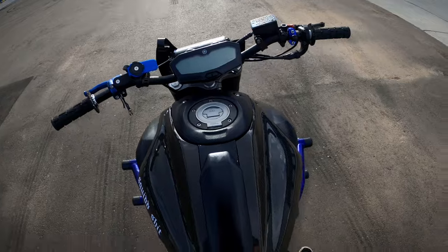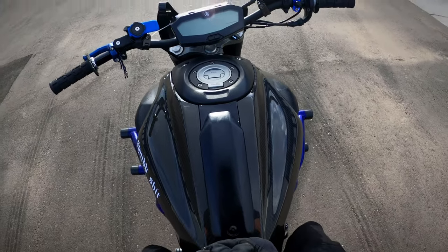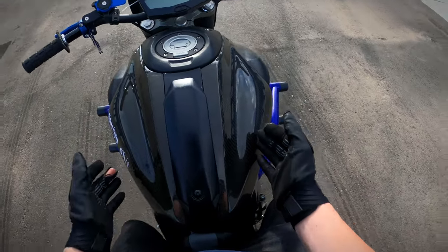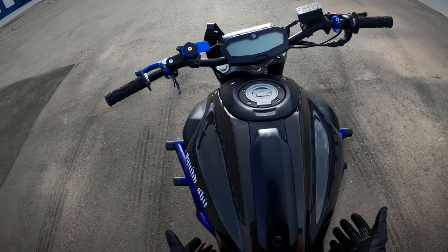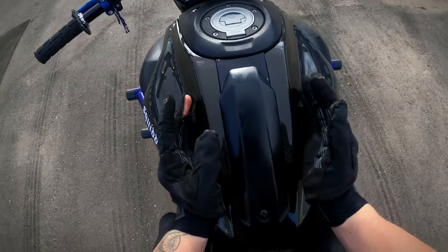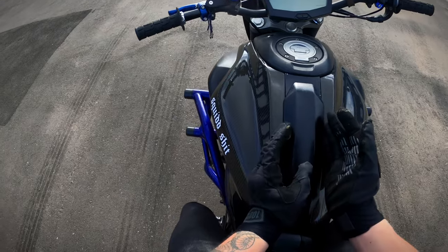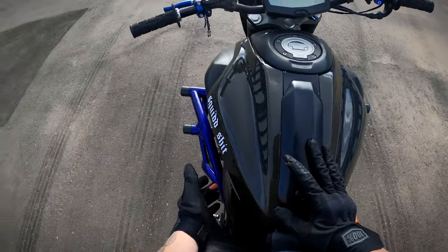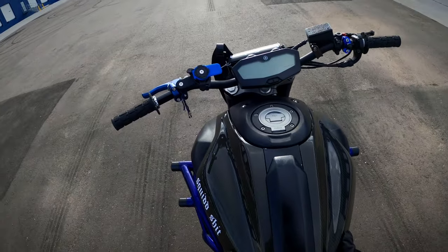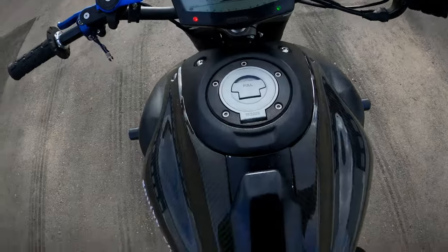If you're thinking about getting an FZ07, definitely get one. Prices are a little higher than what I bought it for — last time I checked, stunted FZ07s were in the $6,000–$7,000 range where I live. If you're looking for a bike around that $5,000 point, maybe as your second bike or just something fun, absolutely go for it. Spend a little extra to get a stunted version if you want, but be careful when buying from private sellers. It's definitely worth it — it's a sweet bike.